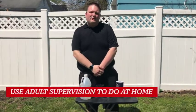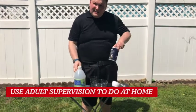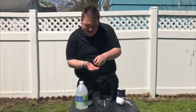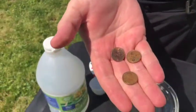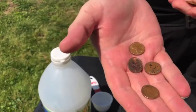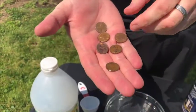Okay friends, for our next demonstration we're going to take some pennies, some vinegar, and some salt. And you're welcome to join us for this next demonstration as well. So the pennies I have here — Mrs. Boggs, are these pennies bright and shiny, or a little bit dull and not so shiny? They look pretty dull and dirty. Yes, they look a little dull and kind of dirty.